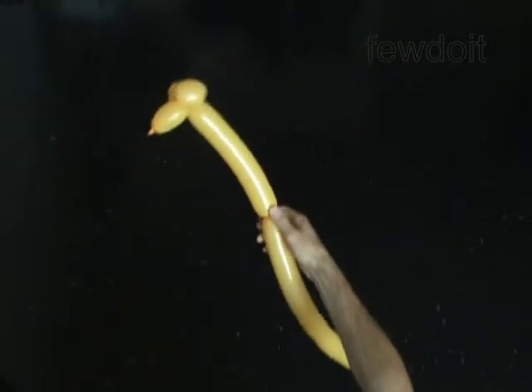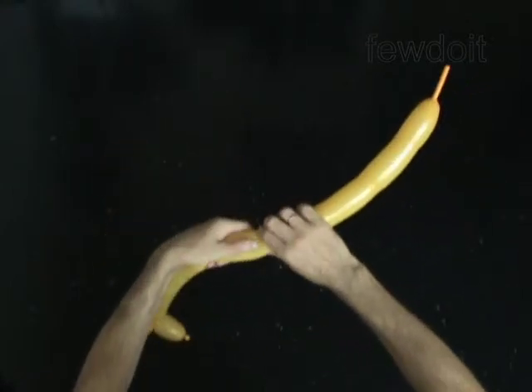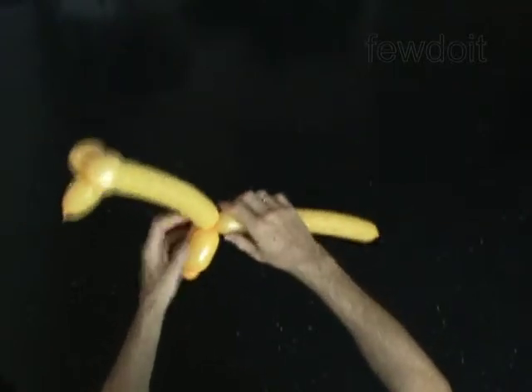The next four bubbles you twist to make the front legs. Twist the fifth 3-inch bubble. Twist the sixth 1-inch bubble. Twist the seventh 1-inch bubble. Twist the eighth 3-inch bubble. Lock both ends of the chain of the last four bubbles in one lock twist. You have made the front legs.